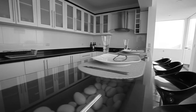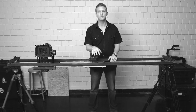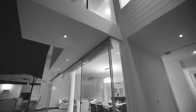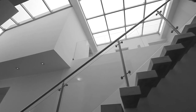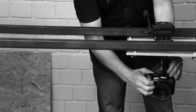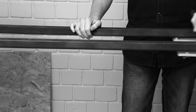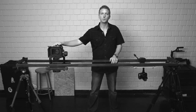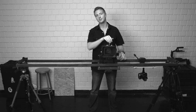The main advantages to using rig wheels to make a slider like this are cost and length. This is very inexpensive for an eight-foot, solid, smooth camera slider, and at eight feet you can get much more dramatic moves than with a one-meter or four-foot slider. It's easily configurable — you can go from standard to low mode in just a few seconds. Rig wheels use high-quality bearing wheels, so you get really nice smooth moves and stops, unlike a lot of friction-based sliders.